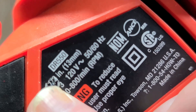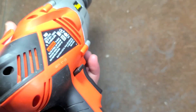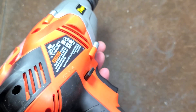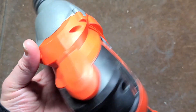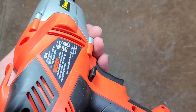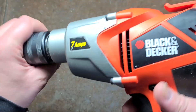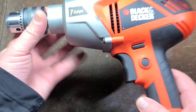This is a Type 3. Types on power tools are the same as software revisions — when they made some type of change, it would go from Type 1 to Type 2, in this case a Type 3. As far as a budget half inch drill for most people, this would work absolutely fine.